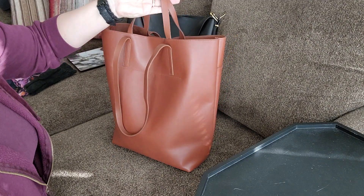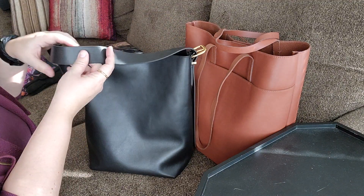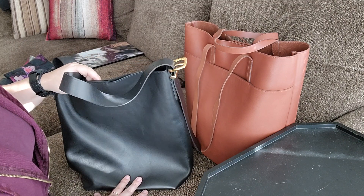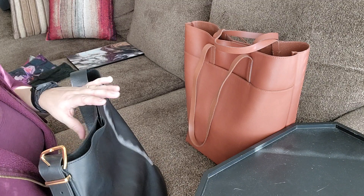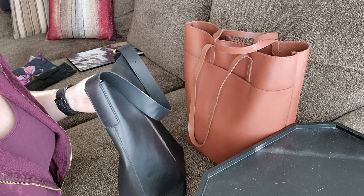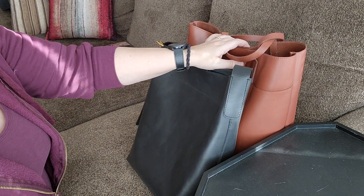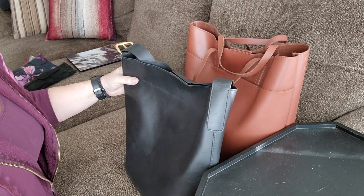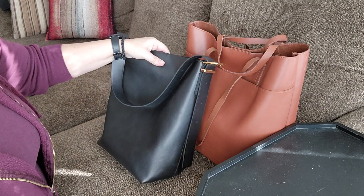I did get a few scratches on the black bucket tote during the first week of use, both on the front and the handle. What I do when I get a new bag is apply a leather conditioner all over it first, because the more moisturized the leather is, the less prone it is to scratching — even smooth leather. I generally prefer pebbled leather since it doesn't show scratches as easily and is easier to touch up, but smooth leather is manageable with proper care.